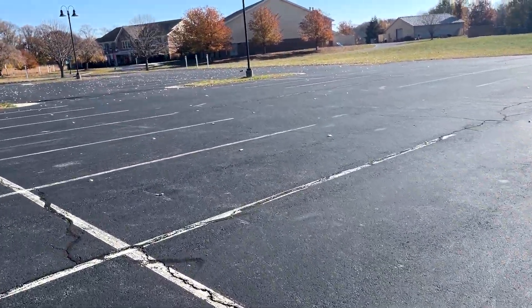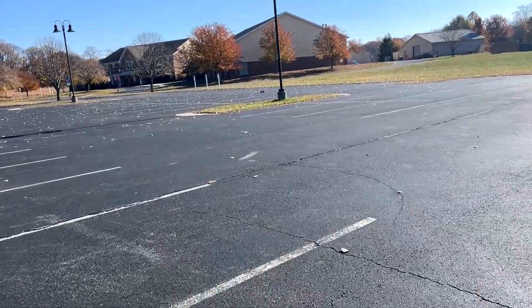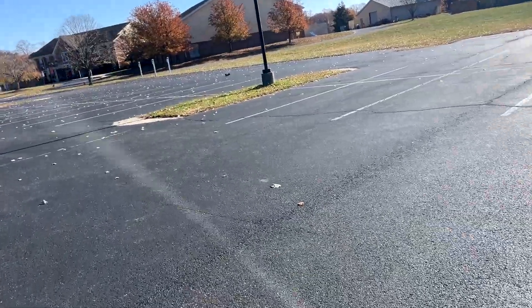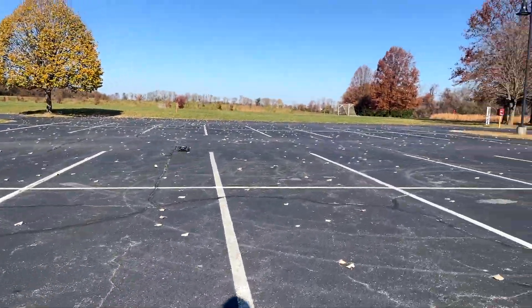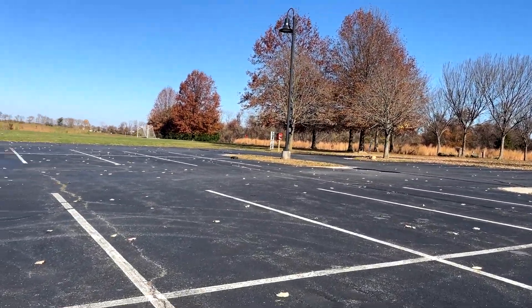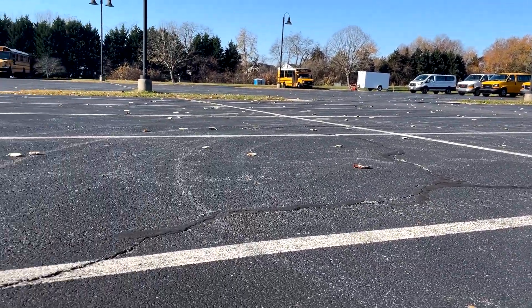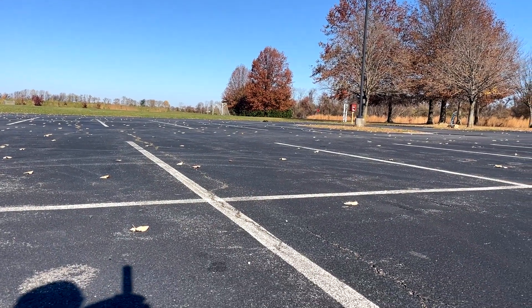I think we tipped. Surprised that this thing hasn't tipped over all the way many times. It's tipped a few times before, but more often than not, it's actually landed back on its tires. Like that.